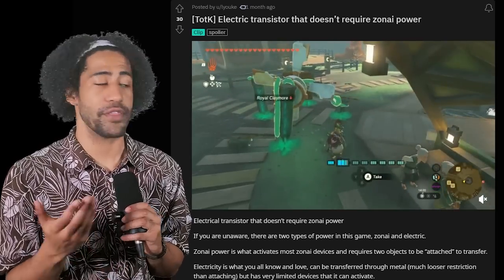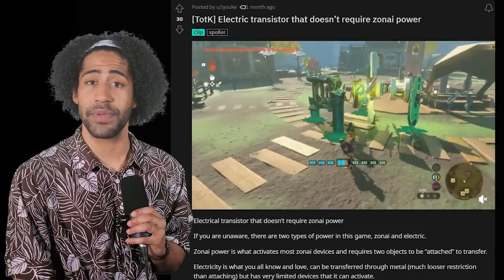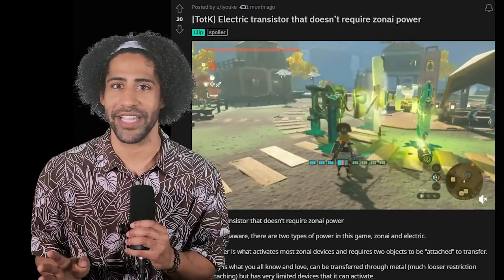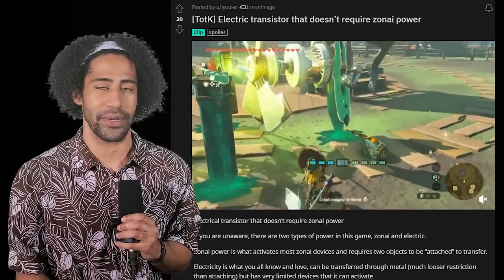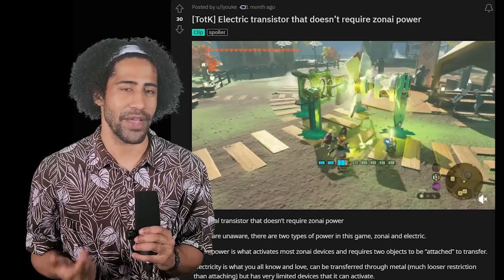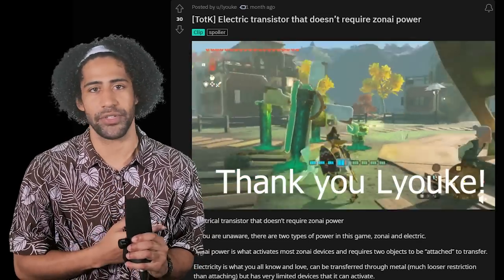I am a firm believer in credit where it is due. A month ago, before anyone had figured out any of this logic gate stuff, Luke had already figured out how to make a transistor using only electricity and no Zonai power. To be honest, I'd already seen this post before making my last video, and it's the reason why I wanted to use electricity to build the logic gates. Big shout out to Luke for this one.